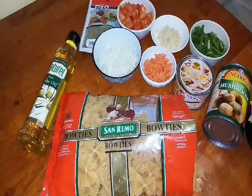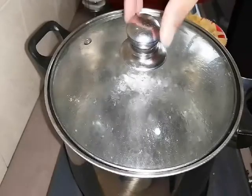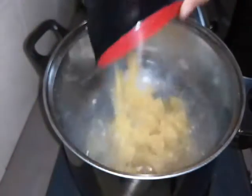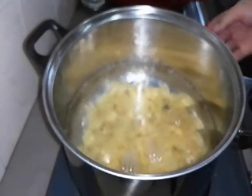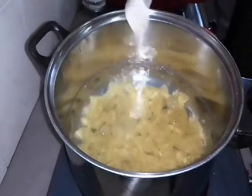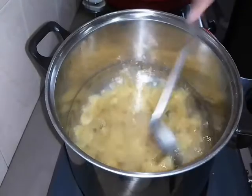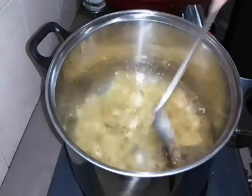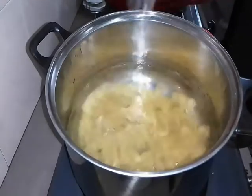So now let's cook. Now we boil the water, we simmer the water. We put in our bowtie pasta and boil it until it's al dente, until it's soft. And a little bit of salt. We mix. Boil until it's soft, until al dente - around 5 minutes.